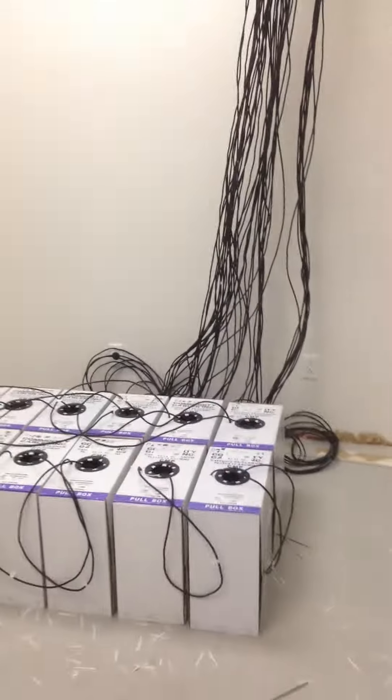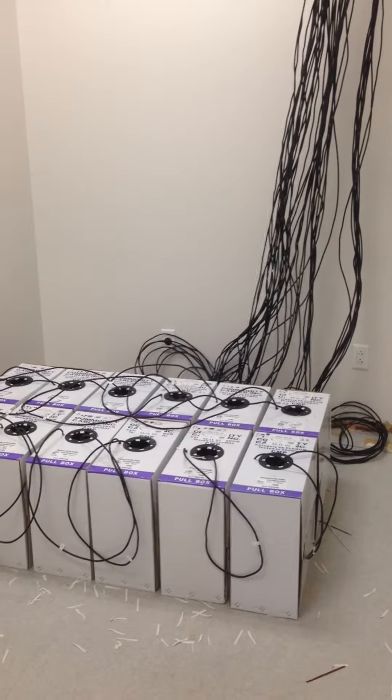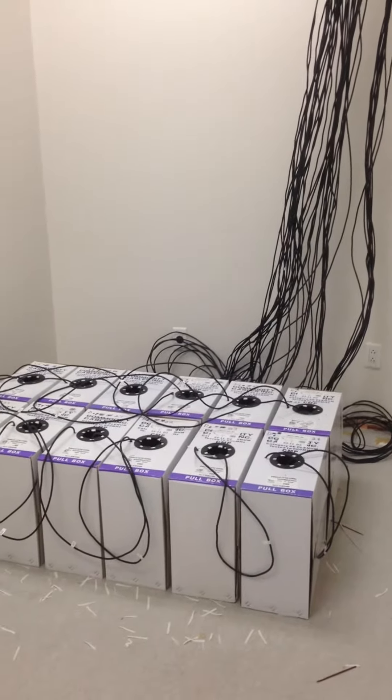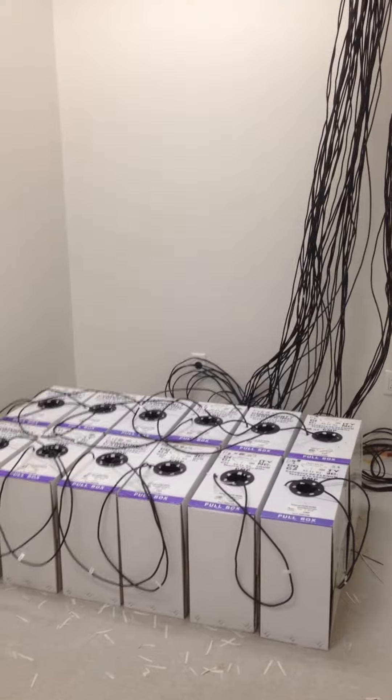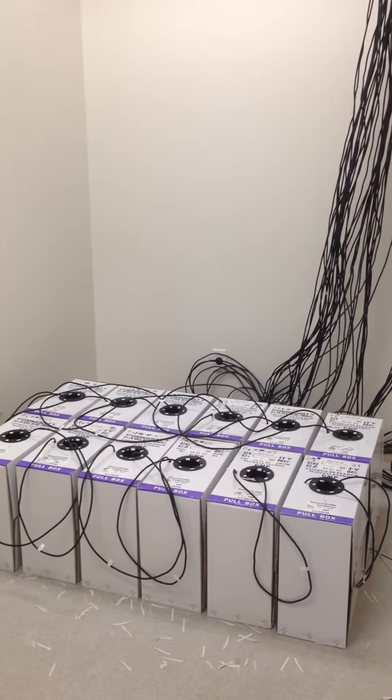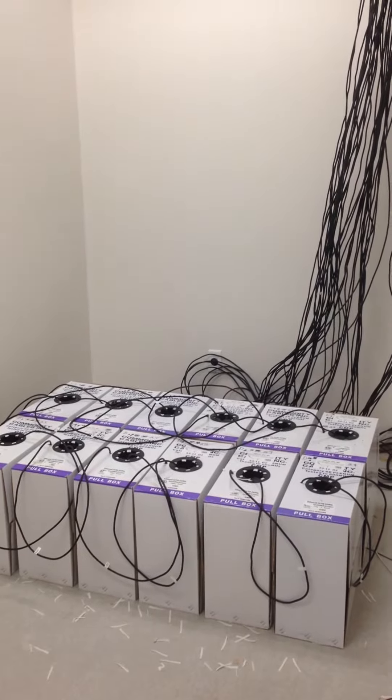Matt Hunn here with MDH Technologies. We're here on site at a new customer and we're pulling their network cable. We're doing CAT6, and it's nearly 100 drops. I just wanted to take this opportunity to take a little bit of footage to show you what that kind of looks like for all of our customers that are looking into using our network cabling services.